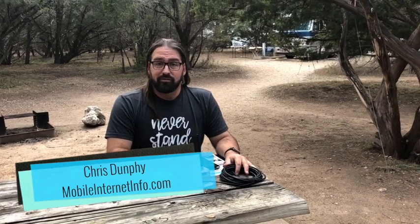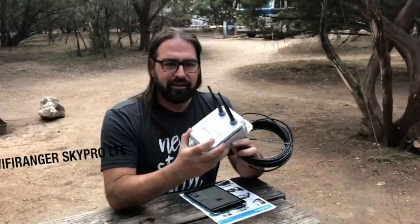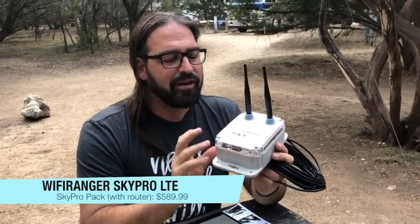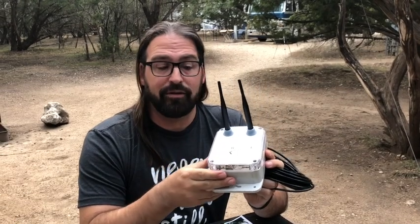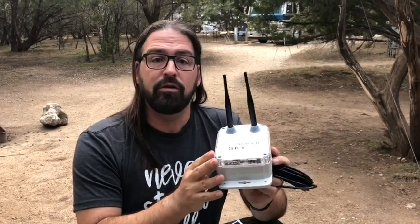Hello, I'm Chris with the Mobile Internet Resource Center, here to give you a first look again at the Wi-Fi Ranger SkyPro LTE. Back in April 2017, Wi-Fi Ranger sent out to their beta testers the first iteration of the Wi-Fi Ranger SkyPro LTE, which combines their existing SkyPro — a long-range roof-mounted box — with an internal LTE modem, so you can combine both LTE cellular access and long-range Wi-Fi in one small roof-mounted box.